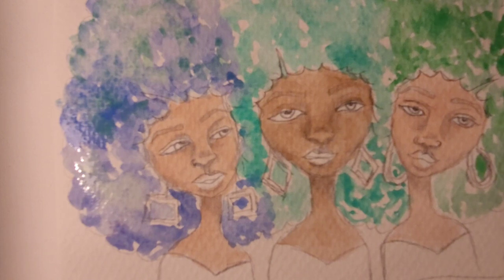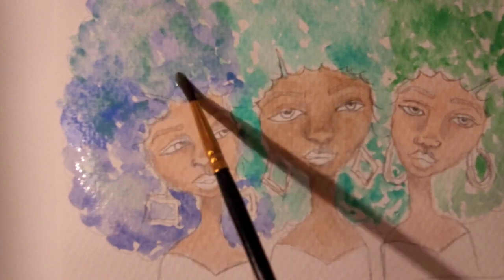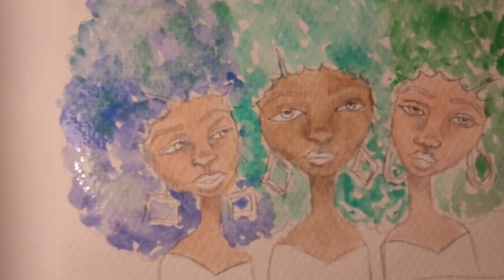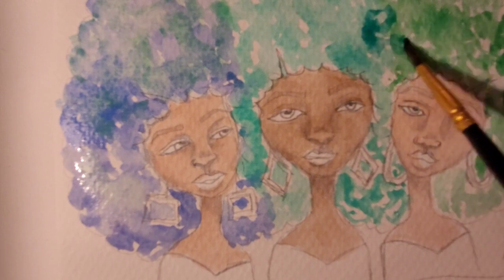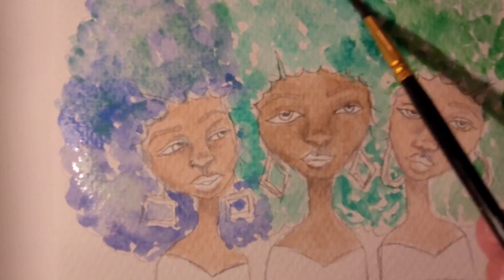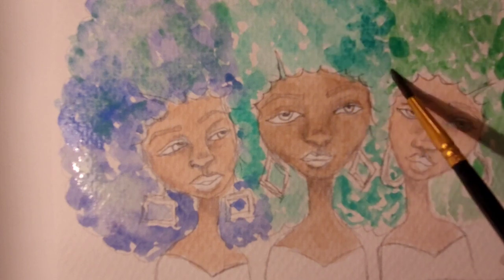I'm using a really cool stand — something that's not traditional — so I can bring these videos to you and paint at the same time. That's pretty much what I'm doing, y'all.